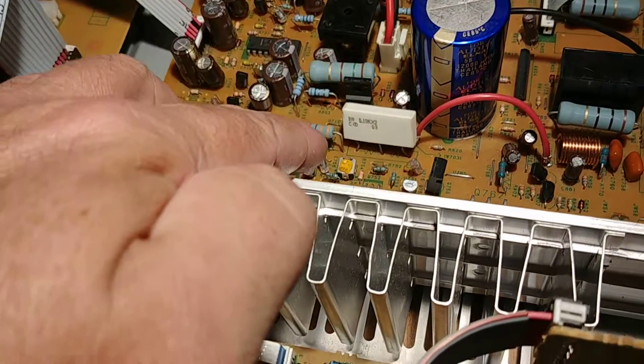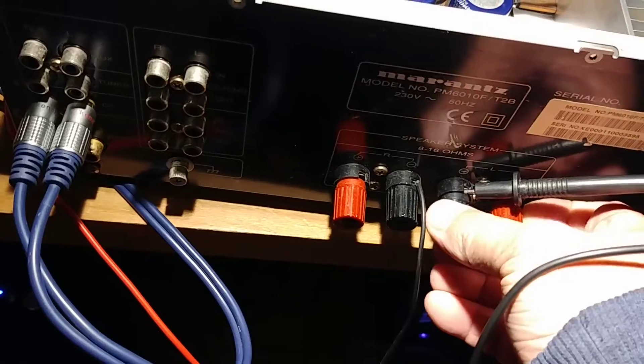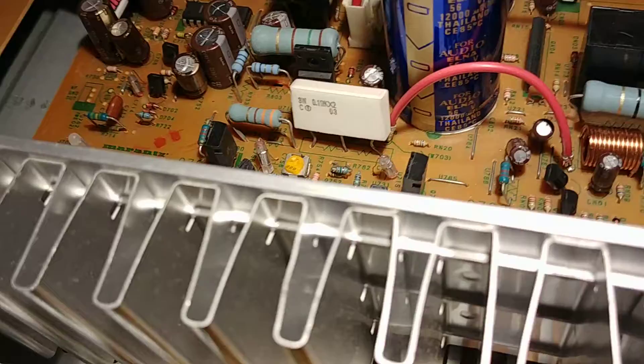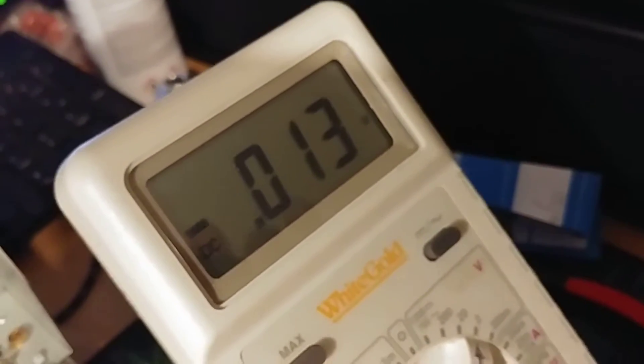What you need to check is the middle pin. First of all, it's best to check for DC voltage, because you don't want to damage your speakers. Connect your negative to the black terminal, set your multimeter to DC — you can set it to 2 volts or 20, whatever. When I touch the middle pin, you can see it's around 10 millivolts.